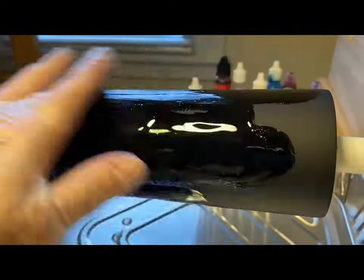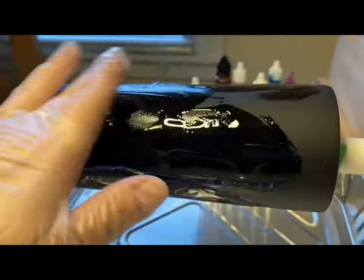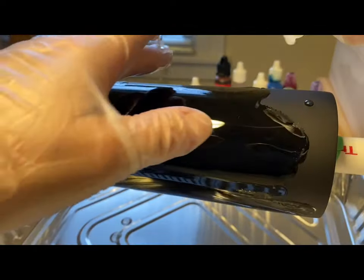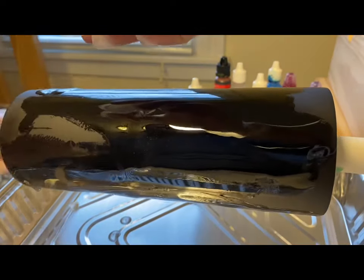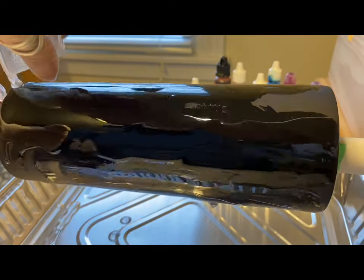I can't remember exactly where I learned this process — it was probably a process of practice or trial and error. That happens. You get used to sanding or stripping your mugs down and trying again, or recoating it, or working with what you've got. But this is one of my favorite techniques. It's super easy, especially once you become a master of epoxy.